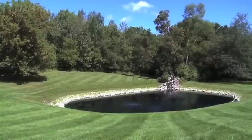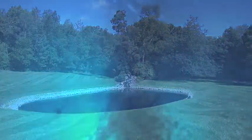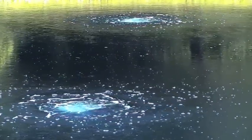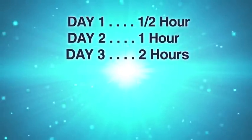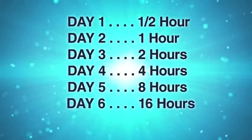Depending on the condition of your pond and the time of year, you may need to slowly introduce your Air Max system. If your pond is severely stratified, you may bring toxic water from the bottom to the surface too quickly, causing your pond to turn over and resulting in fish stress or loss. Your pond is most prone to this turnover effect during the warm summer months. If you notice an odor or a difference in water color around the diffuser, your pond is likely stratified. Run your system for half an hour the first day and double the time each day until you reach 24 hours. After this introduction period, odors will go away and your pond will start its natural cleaning process.